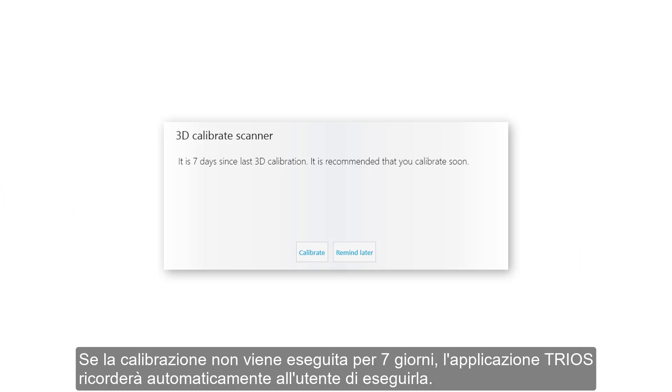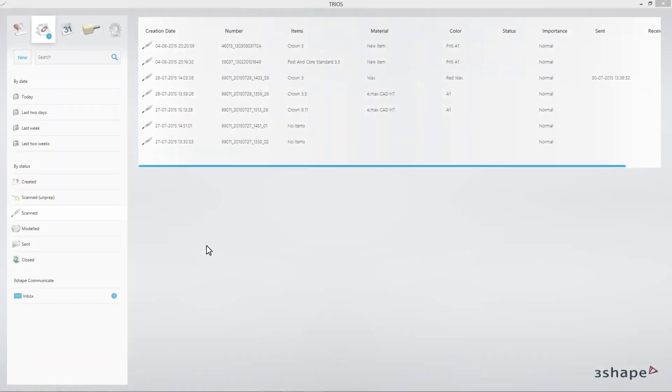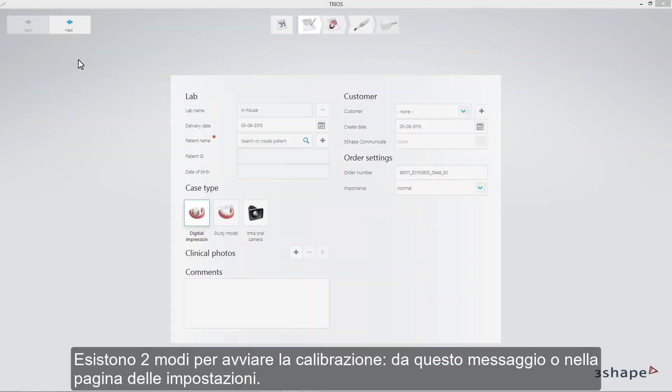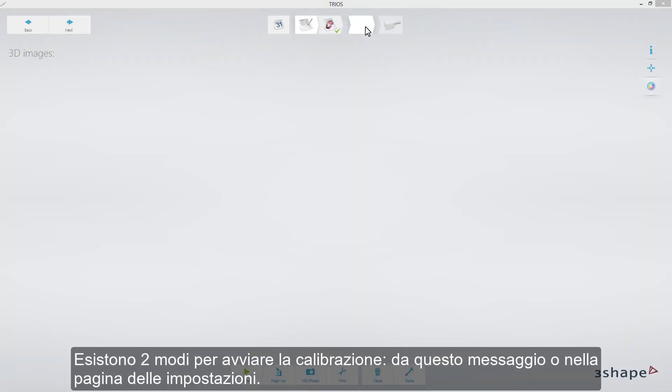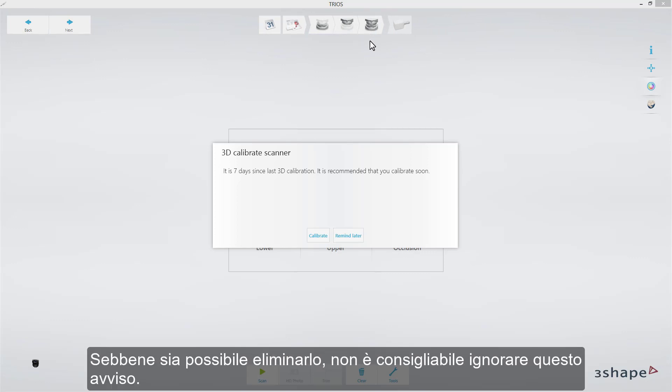If calibration is not done for 7 days, the TRIOS application will automatically remind you about it. A message for a missing calibration type will appear on the screen upon opening a new order. There are two ways of initiating calibration: from this message or in the Settings page. Although it is possible to dismiss it, it is not recommended to ignore these warnings.